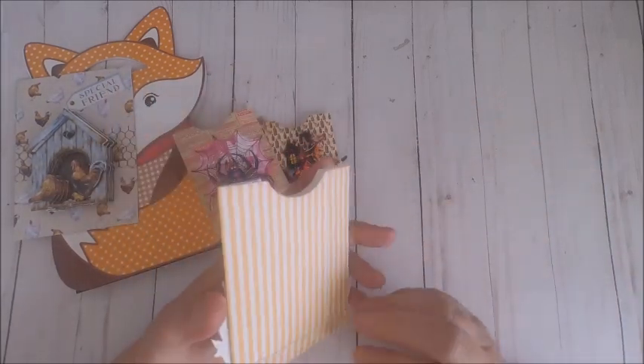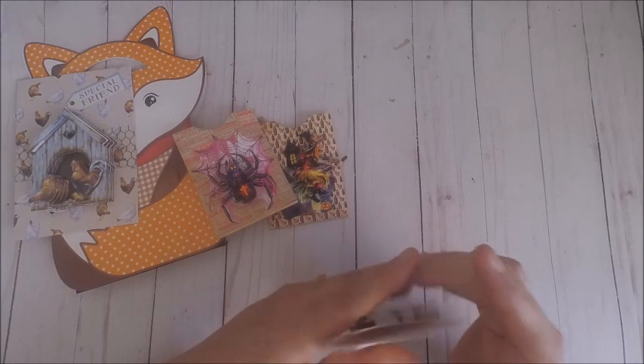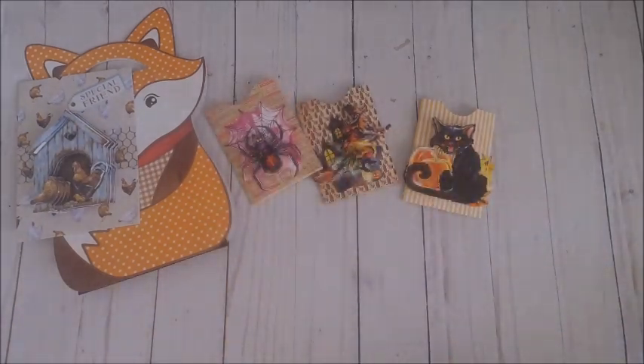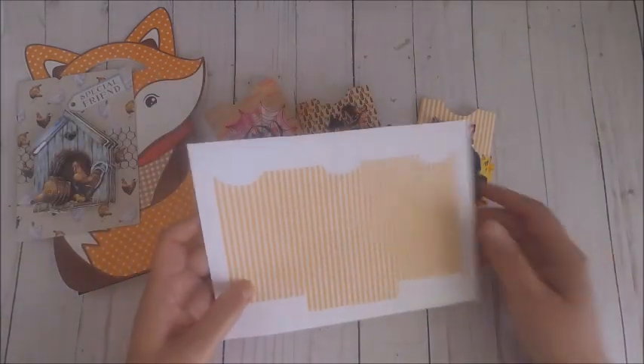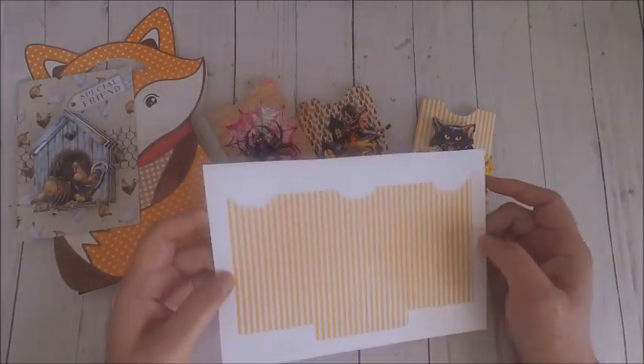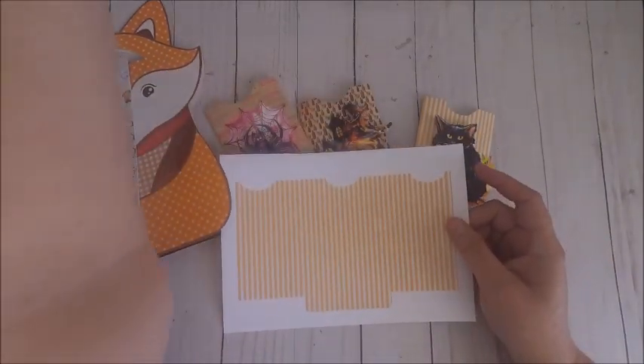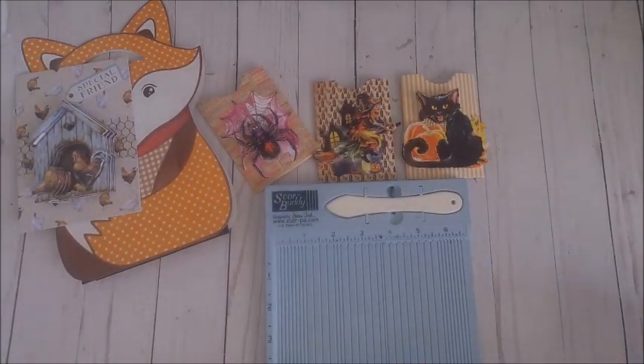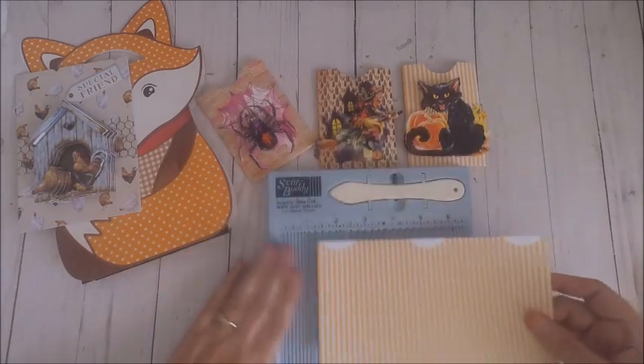The last three items I'm sharing with you are these cute little pockets that I created with the 3D elements added. As you can see, I have the cat, the witch, and the spider, and it was really easy to make. I thought I would go ahead and give you a free printable over on my website for this little pocket, so that when you order your 3D elements you will have a little pocket to put them on as well.